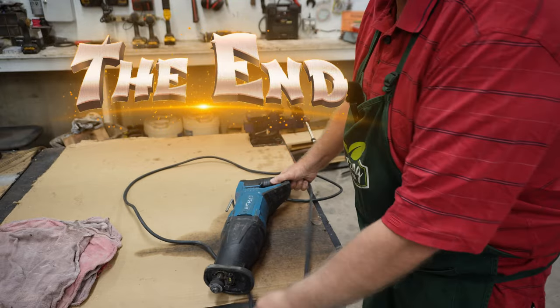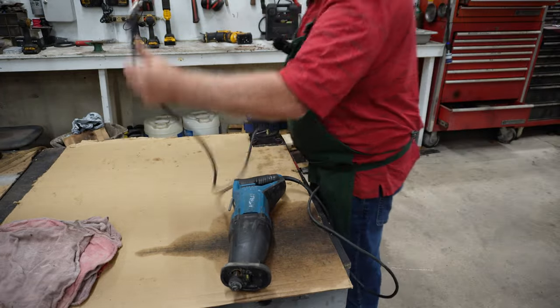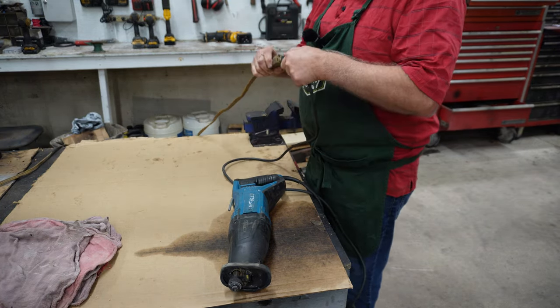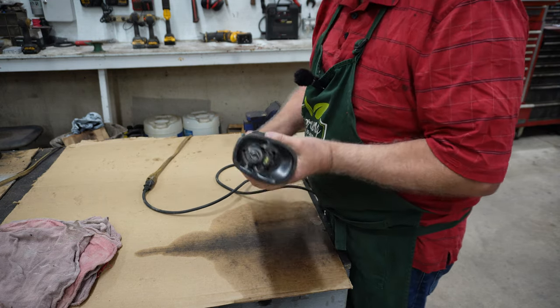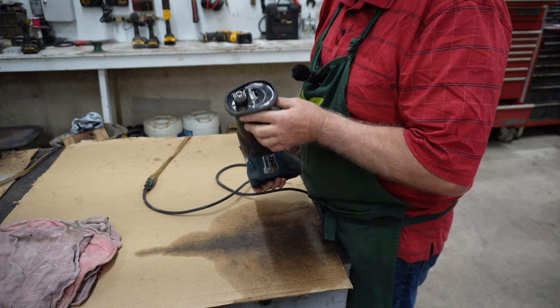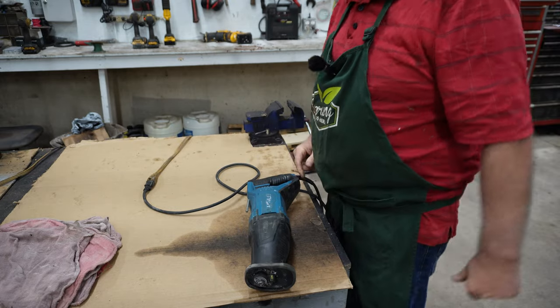First thing I'm going to do is plug it in just to make sure. Let's check it out. There's definitely something wrong. Let's dig into it.